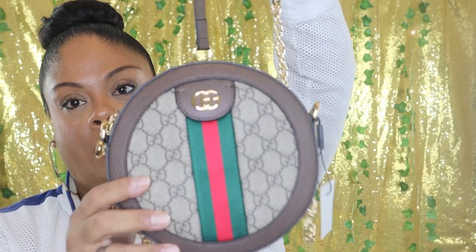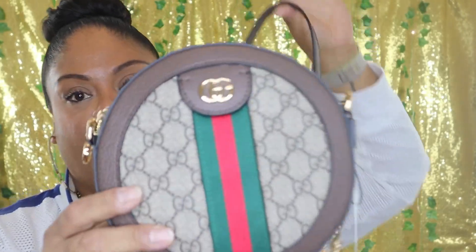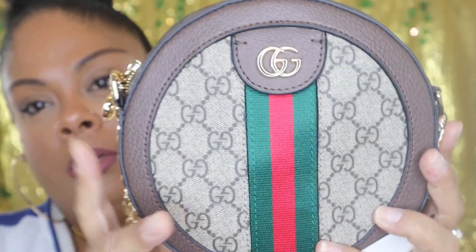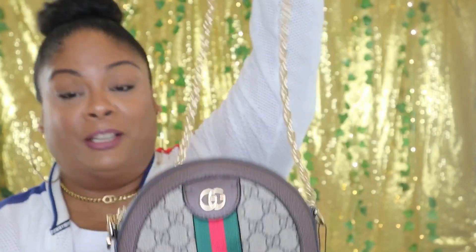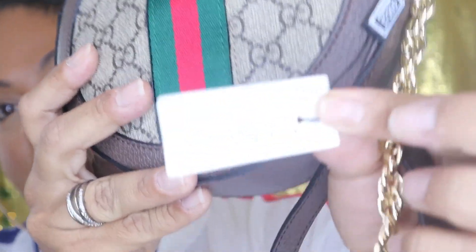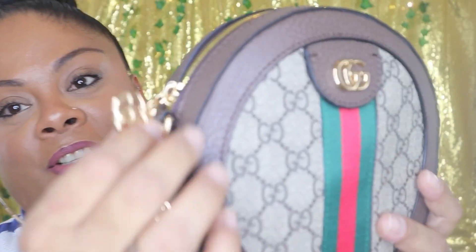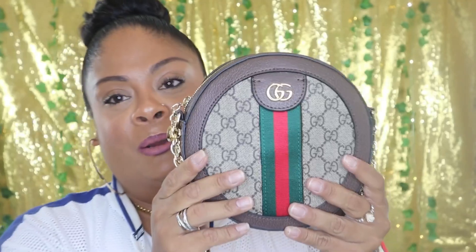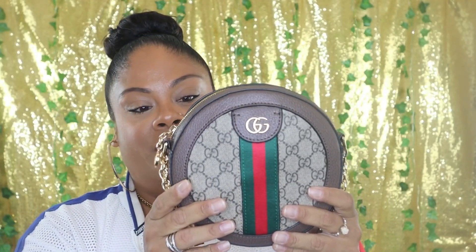I absolutely love gold hardware. This one you can use as a shoulder bag or a crossbody. I almost purchased the real one a couple of years ago when I bought myself my black one for Christmas. I'm actually really happy to receive this one because this is one I've been eyeballing for a while. It has the tag — I just love the details in this bag, it's so pretty.